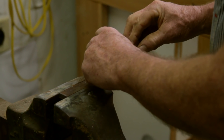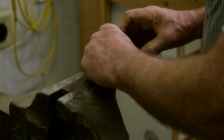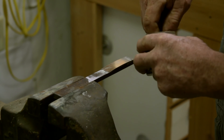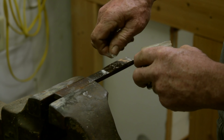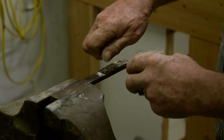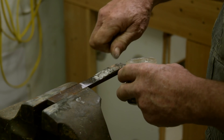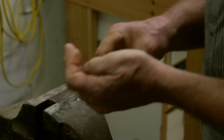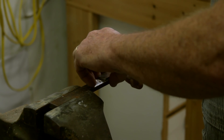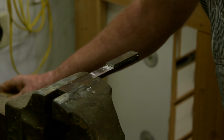Put our silver solder tape down, put some more flux on top of the tape, and then put our other piece on top. You'll also notice that we have this held in a metal vise on top of a metal table, and there's nothing around here that's flammable. So now we're going to fire up our torch and start to heat this up.